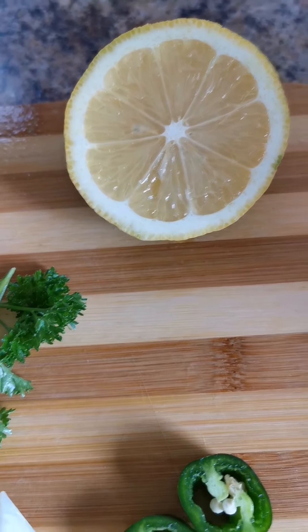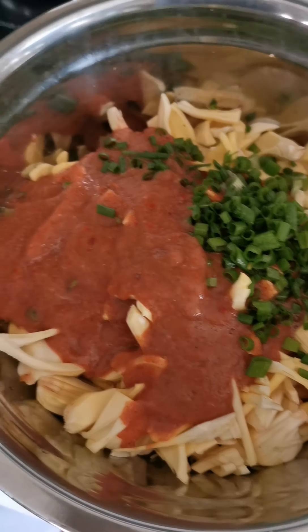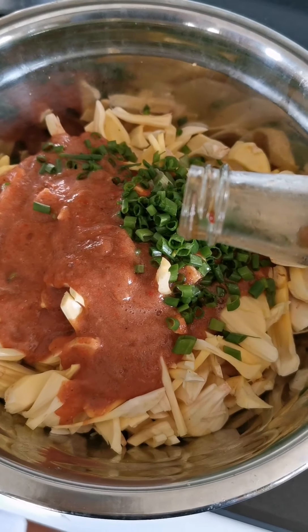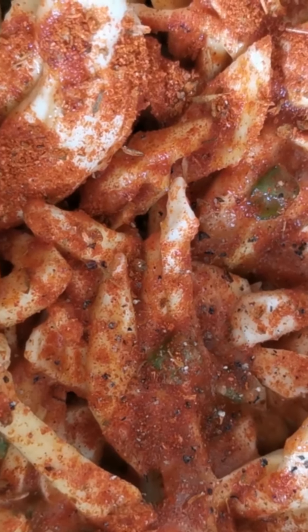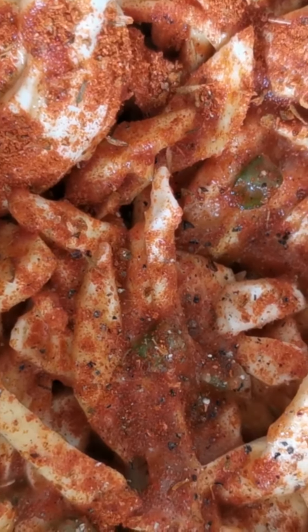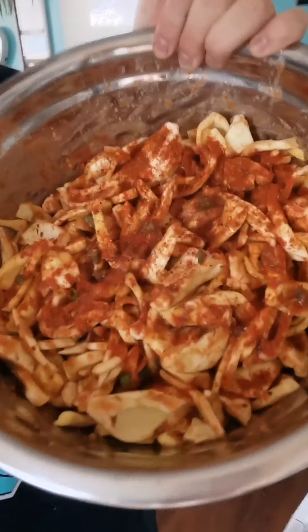I'm also adding some lemon juice, a little bit of green onions, and a little bit of coconut. Once it's all mixed up it should look like this. I added a little bit more of the barbecue seasoning for a little more kick.